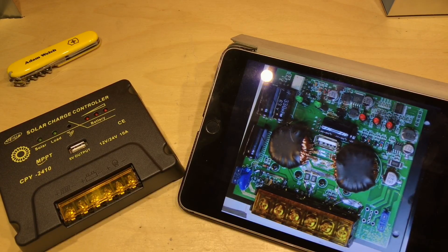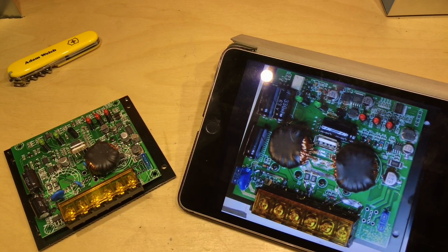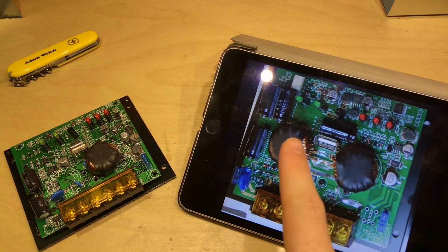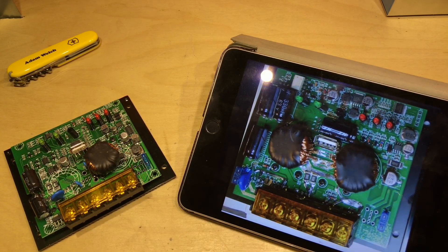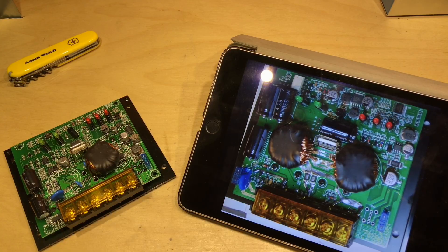A YouTube user going by the name of TimeMachine194 sent me an image of the inside of their CPY2410 solar charge controller, and it is definitely different to the one I showed in my video. Opening up the case here, quite clearly mine only has one inductor whereas theirs has two. Mine has two electrolytic capacitors and there are three in their image. So there are major differences in what are meant to be two identical solar charge controllers.